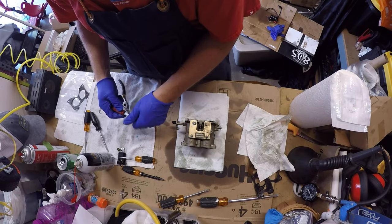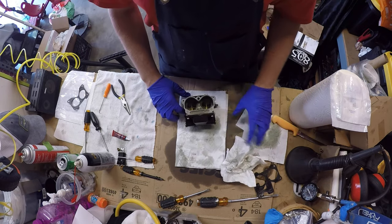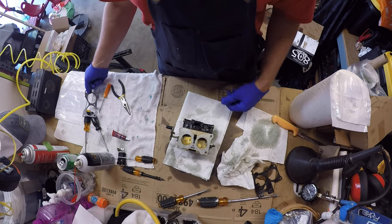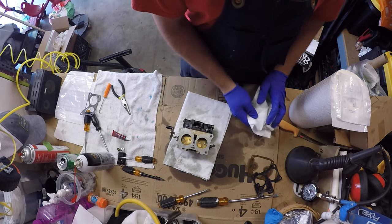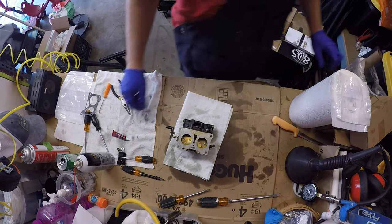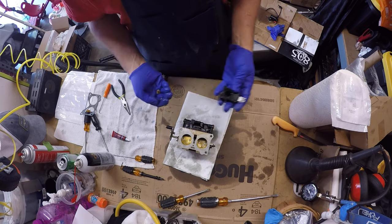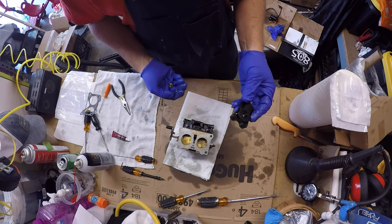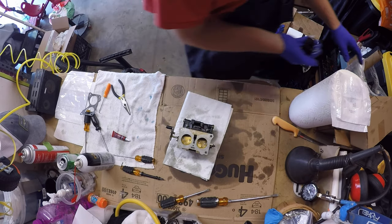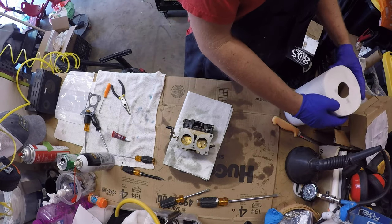Alright, that's it for rebuilding this carb — nothing really to it. This gasket here will go on when we mount it back on, but you can't put it on right now because it'll just fall right off. The old stuff goes right to the garbage — don't want to reuse any of this stuff because it could just be trash. There could be a pinhole in it, you don't know. The kits are cheap enough to where you can buy them and redo them again.